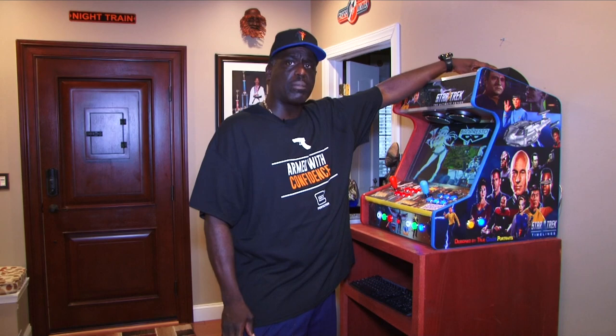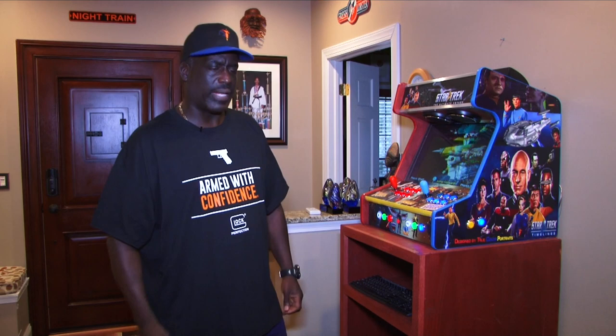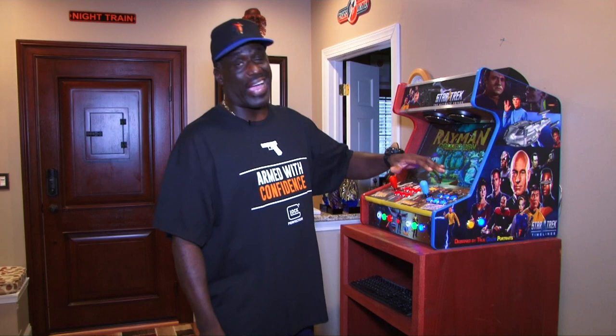Some other things I probably failed to mention: I did an upgrade on the amp inside. I have a 20-watt amplifier with three speakers. I had an Eclipse center channel that I was not using for one of my older systems. I also added a subwoofer on the inside — a little six-inch subwoofer. It adds a nice rumble to all the games.